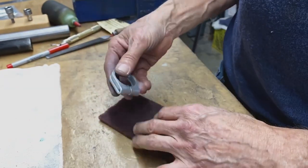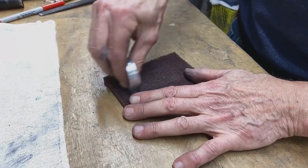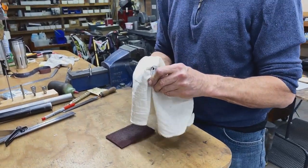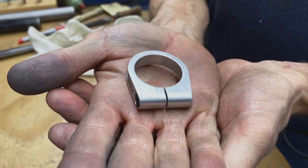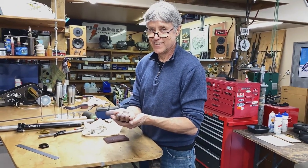We're basically done. What I've got to do now is just give it a little bit of a polish — that's the final touch. One seat post collar finished. Thank you very much for watching our video. It's been a pleasure. Hope you join us again. Goodbye.